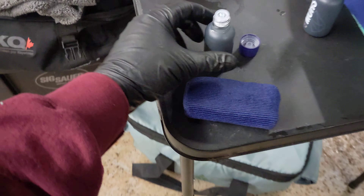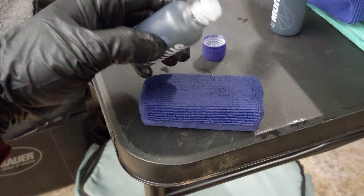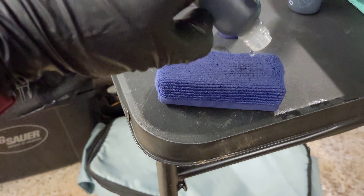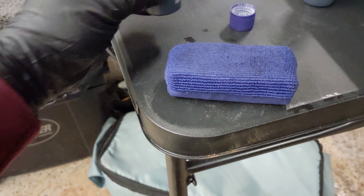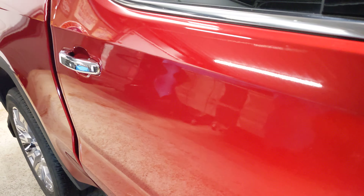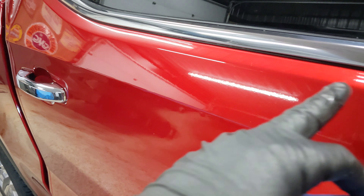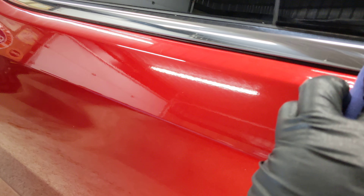We're going to do a quick demo on how to apply Gyeon Mohs Evo. We'll apply some of the product to the applicator pad that comes with the kit. We'll work in smaller areas — I'm going to start on this line right under the belt molding of this truck.